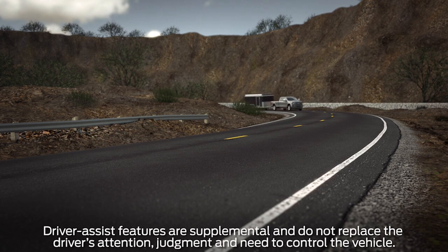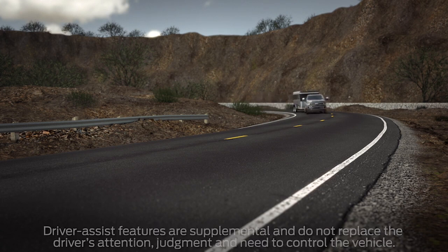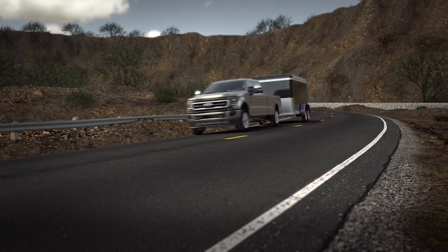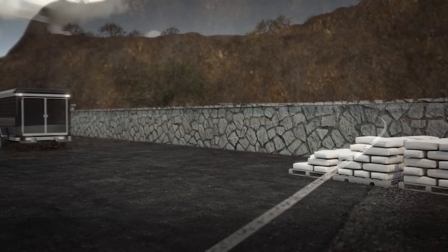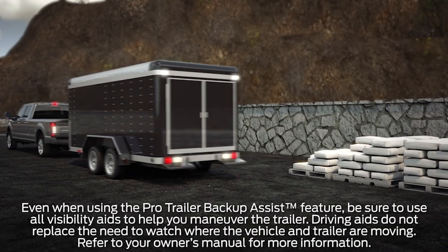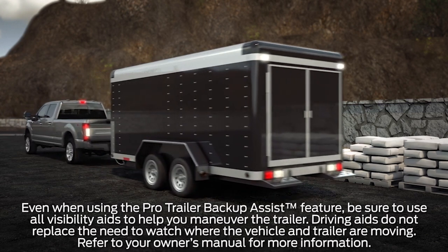Did you know your vehicle may be equipped with a convenient feature that helps make maneuvering a trailer in reverse easy? It's called Pro Trailer Backup Assist with Trailer Reverse Guidance. Whether you're backing a trailer into a job site or launching a boat, if you can turn a knob you can now back up your trailer with ease.